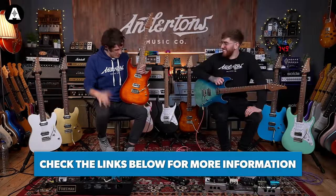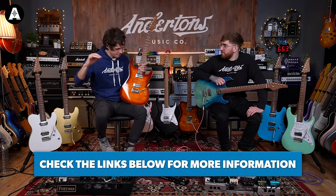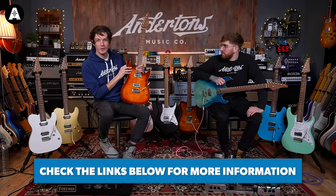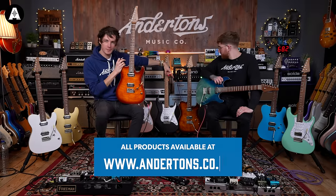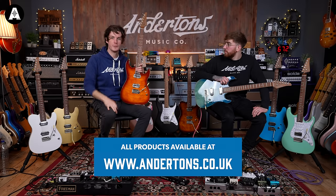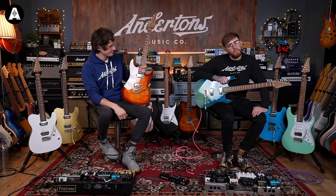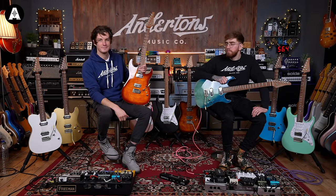So just to round these off — check the links below for pricing, full spec, all of that good stuff. This is the MS1 Modern, MS1 Classic, and MT1 Modern. We've played through a load of tones. Obviously get one and try one out for yourself. Visit the store, buy one, try it out. Thanks Ben. See you in the next video — subscribe.